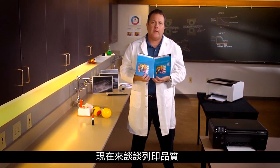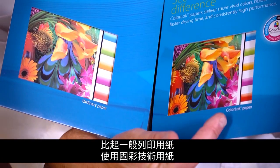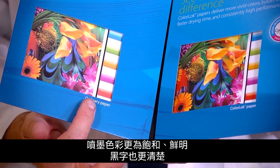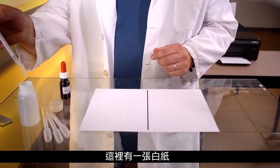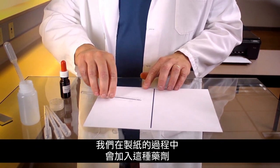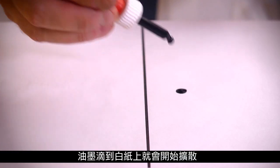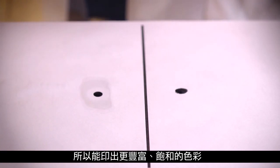Now let's talk about print quality. With ColorLock technology, inkjet colors appear more saturated and vibrant and black text appears bolder than on papers without ColorLock technology. Here's a piece of plain paper, and here's a liquid version of the ColorLock additive that's incorporated into the paper during the paper making process. Ink dropped onto the paper directly starts to spread, whereas ink dropped onto the ColorLock area stays put, resulting in a richer, more saturated appearance.